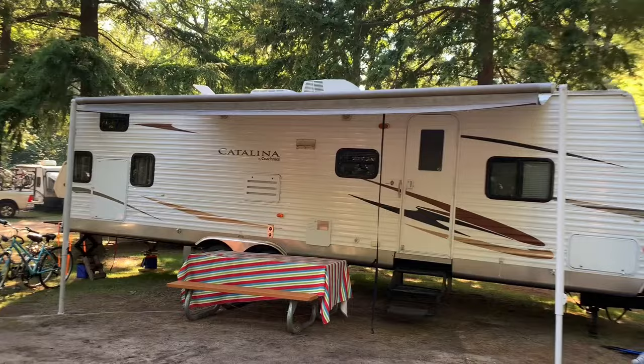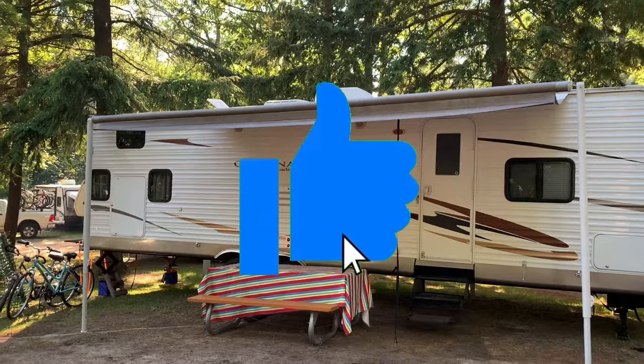So here you have it. I hope this video helped you, and if it did please like and subscribe. Be sure to watch our next video on how to close your awning.